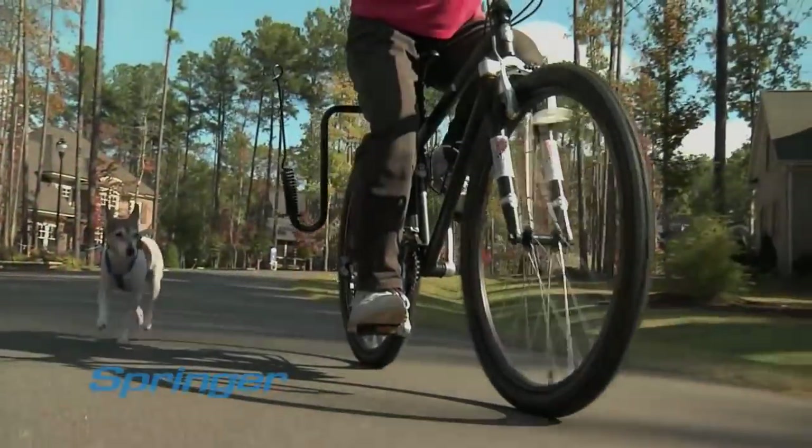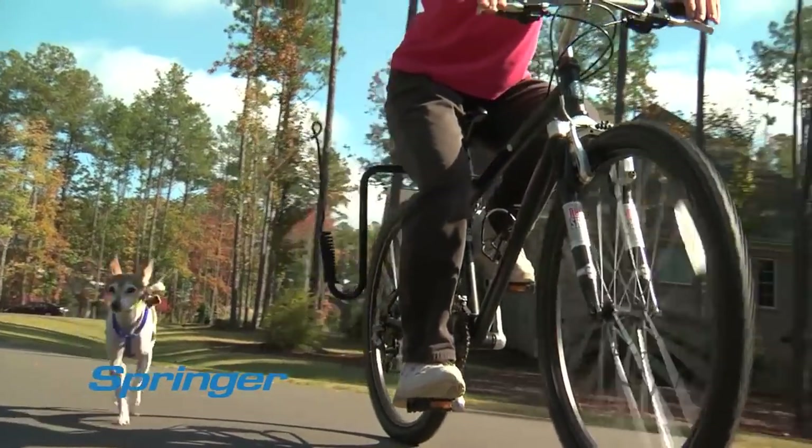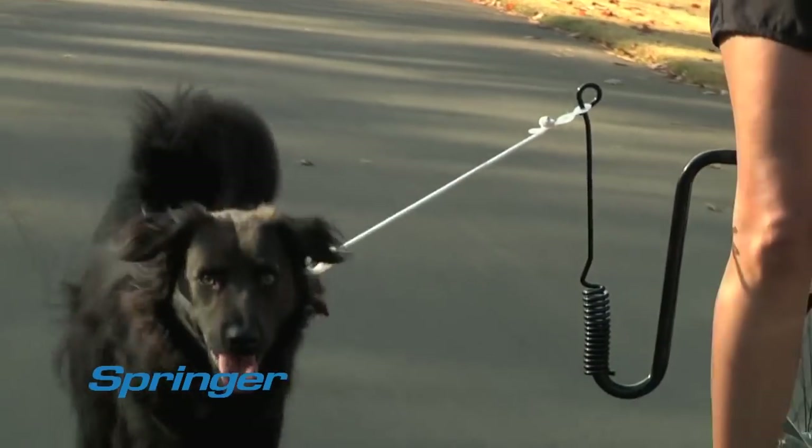The Springer works with most sizes of dogs and most bikes. Like a third hand on your bike, the Springer is easy to use. If you can ride a bike, you can bring your dog.